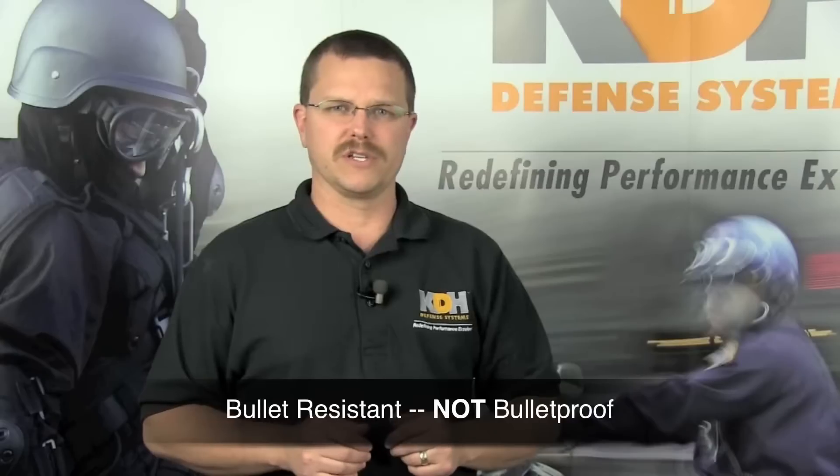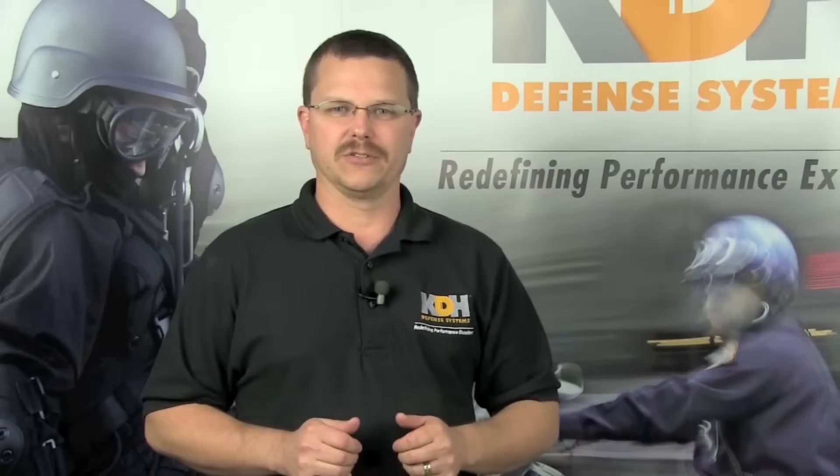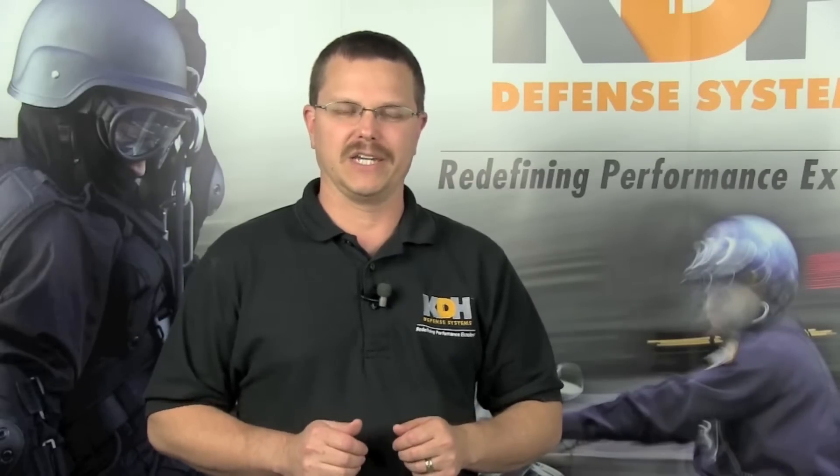Your vest is bullet resistant, not bulletproof. It is designed to defeat certain rounds but will not protect you against all threats or areas the armor does not cover. Wearing your outer carrier without the ballistic panels does not provide any protection.